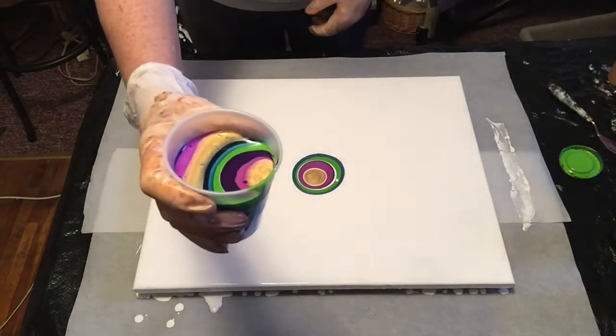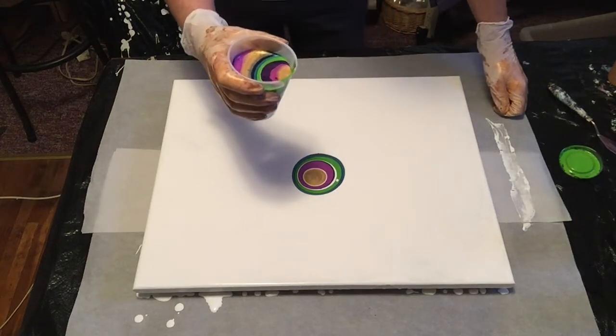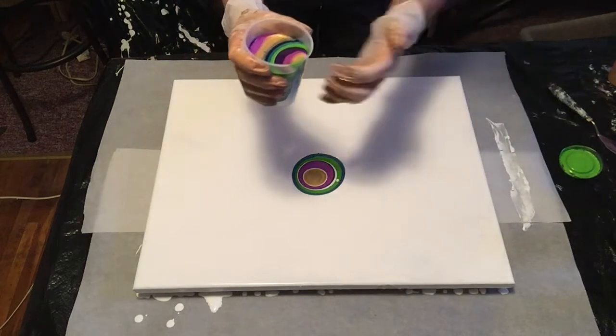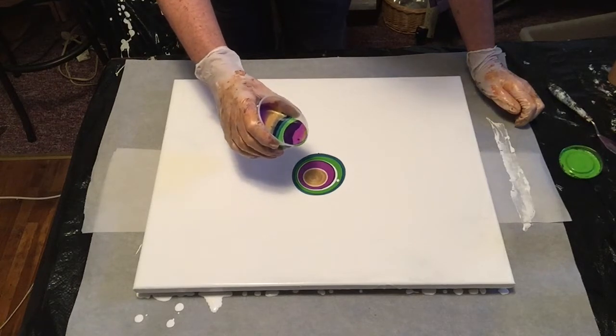Here is our cup. You cannot pinch the tips on these — there's a picture on my Instagram of me doing that and the cup split. It all poured out in a sheet, so I actually called it the busted lip pour. But we're not going to do that. Here we go.